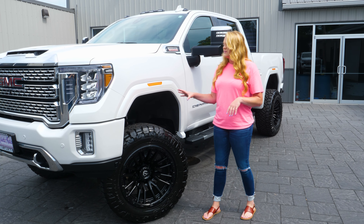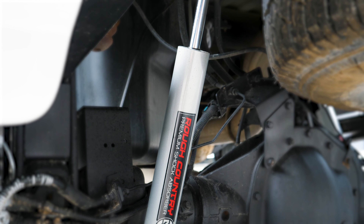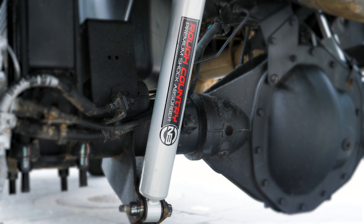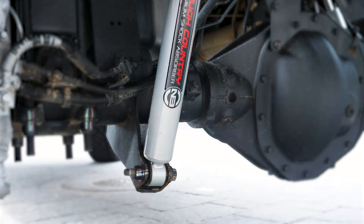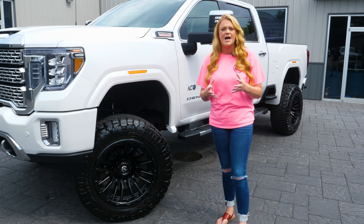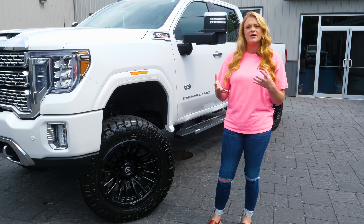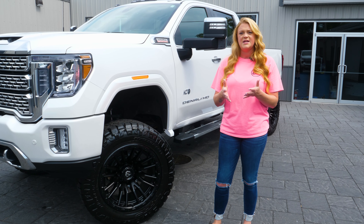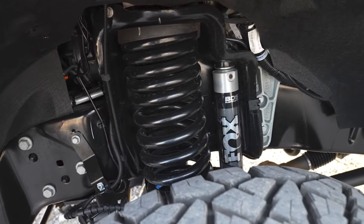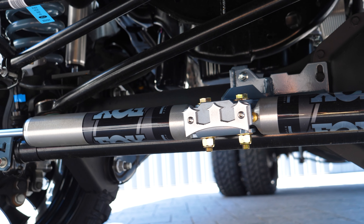When you're looking for a wheel and tire package, definitely a way to go with the Fuels and the Nittos. With the bigger wheel and tire package we do have to add the upgraded suspension — we went ahead and added the five inch Rough Country suspension, which is going to have newer shocks all the way around the vehicle and some upgrades needed for the 2500. Rough Country does have upgraded shock options as well as upgraded control arms. Rough Country is not the only brand we run — we also do BDS, Zone, and Ready Lift, among others.